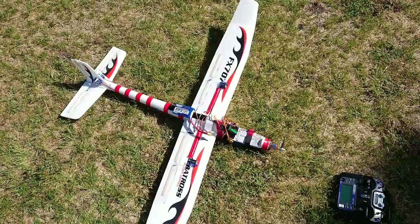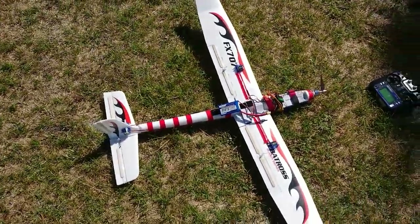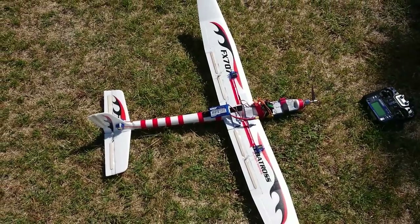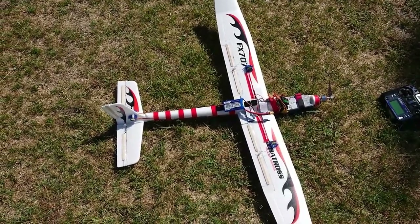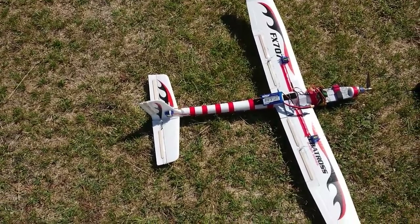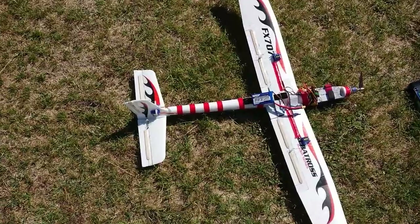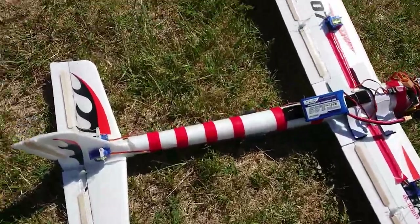Okay guys, that was another maiden attempt. Look, it did work pretty well, but I'm not happy about the way the main wings flex. I think that affects flight stability terribly. I'm not so sure those chuck gliders are made for RC conversion — it may depend which one you get.